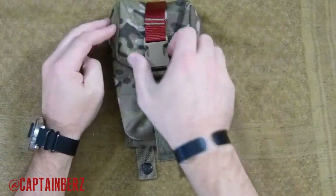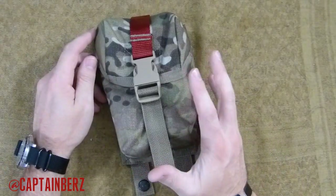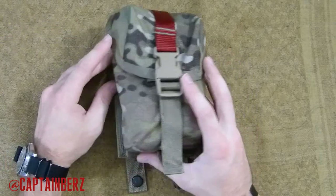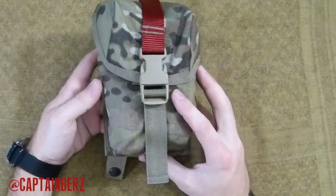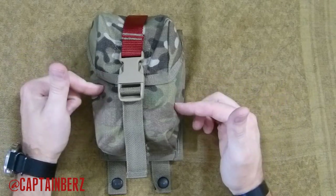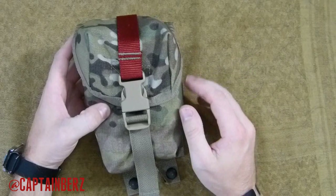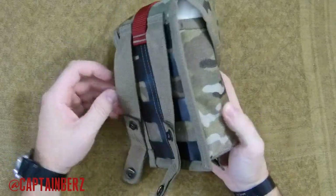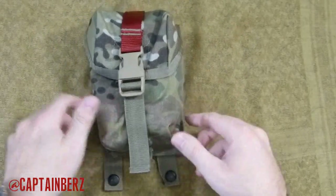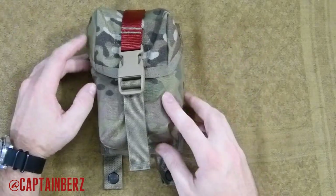You're getting multicam or whatever camo you need, and a really tight, well-constructed medic pouch with the drain hole and closure options — you can run the velcro or the buckle, whichever you prefer. This is actually the first Spec Ops gear purchase I made, about six months to a year ago. I've had it out in the rain, through training, rolling around on the ground — it's held up really well. For under $25, I can't find a better pouch for the price point. It's made in the USA, has the red ID marker, and I definitely recommend it. Based on this purchase, I'll definitely be looking their way for more gear in the future.